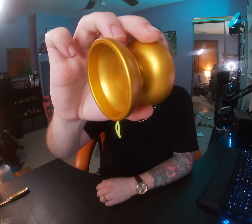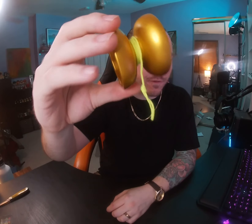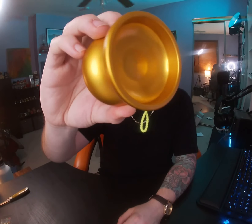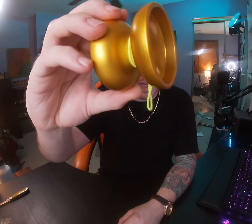Let's quickly talk specs. This yo-yo weighs in at only 64.1 grams. On the One Drop website it's described as deceptively heavy but super light and nimble, with a very fun performance. The width is 45.2 millimeters, diameter is 59.9 millimeters. They're using the One Drop flow groove response pads. The gap width is 4.7 millimeters with a size C stainless 10-ball bearing. It's machined from 6061 aluminum.